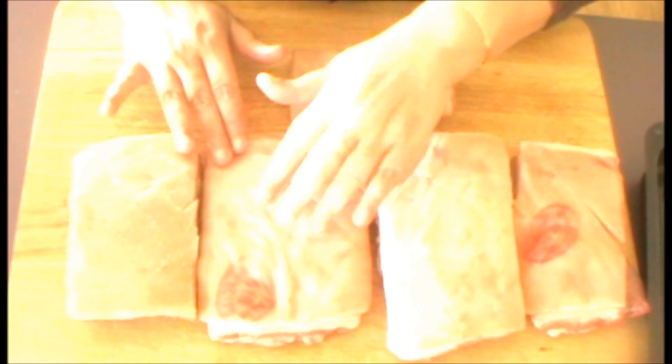Hello everyone, today I'm going to show you how I do my roast pork belly. The first thing you must do is score the skin of the pork belly itself. I actually got my butcher to do this for me today, so I've got half the battle won already.